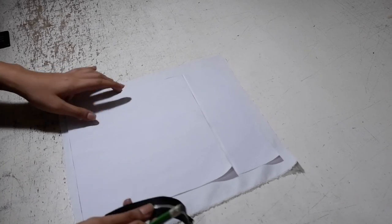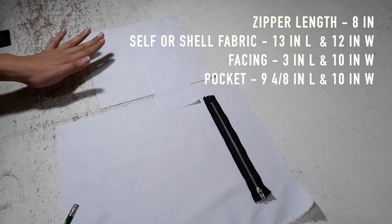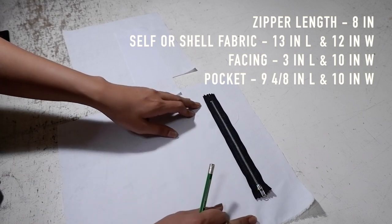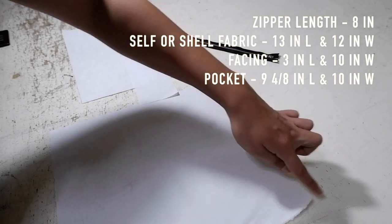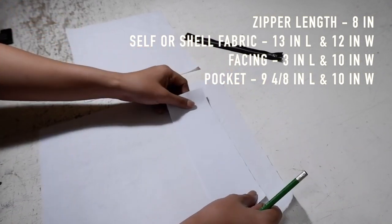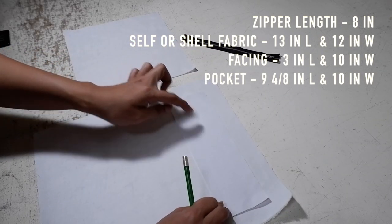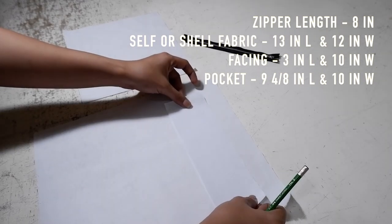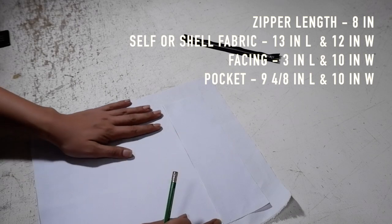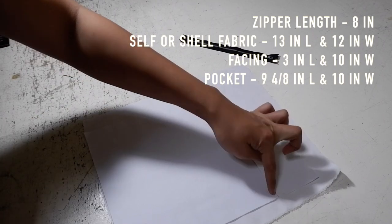The first tutorial is the pocket zipper. Here on my table I have three kinds of fabrics. The shell of your garment is 13 inches long and 12 inches wide. The facing is 3 inches length and 10 inches wide. The last pattern is for the pocket — 10 inches wide and 9 and 4/8 inches length.